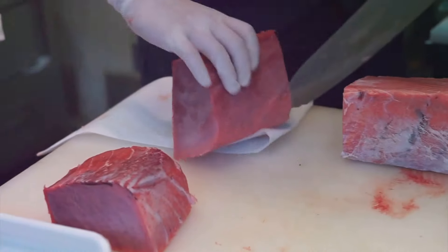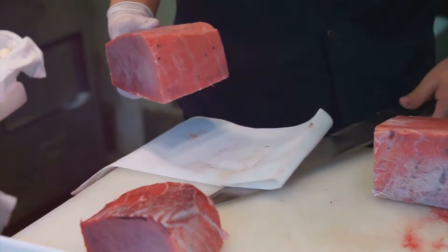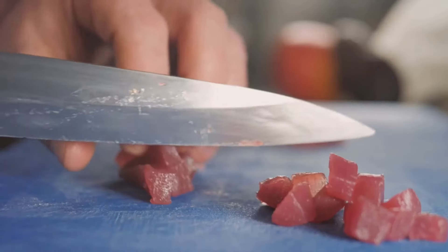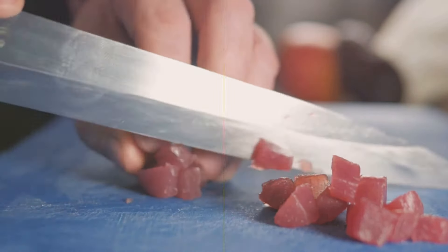If the tuna was frozen, a careful thawing process kicks in, preparing it for the next steps. Every detail matters because quality is king here. With a thumbs up from quality control, our tuna is ready for the next stage: deboning and cooking.